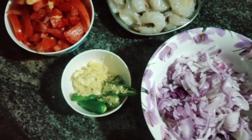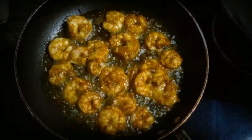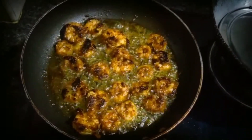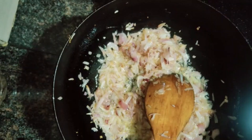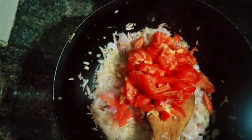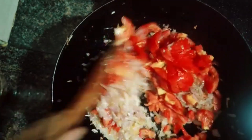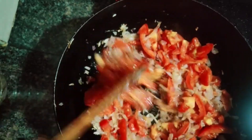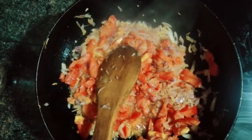We are going to prepare the prawns and we are going to fry them.